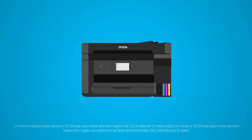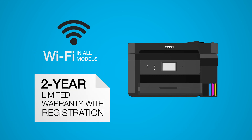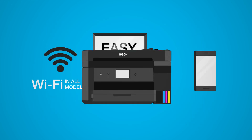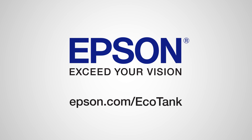And as for additional features? A two-year warranty with registration, Wi-Fi in all models, easy navigation, and wireless printing from mobile devices. Now that's a SuperTank. These aren't. Learn more at Epson.com slash EcoTank.